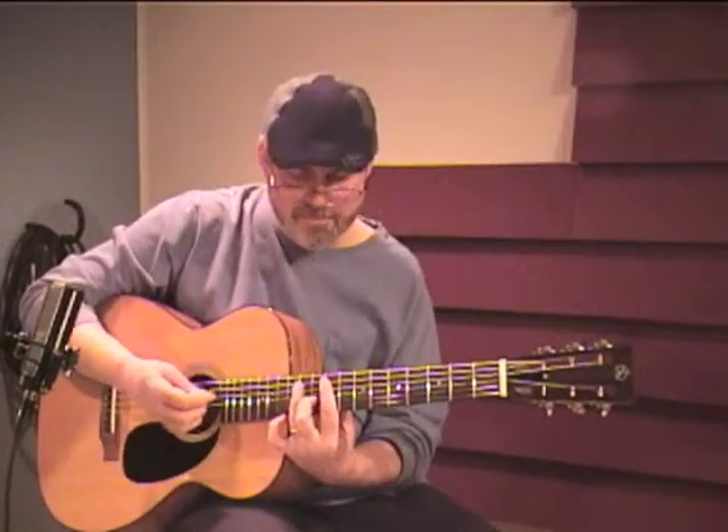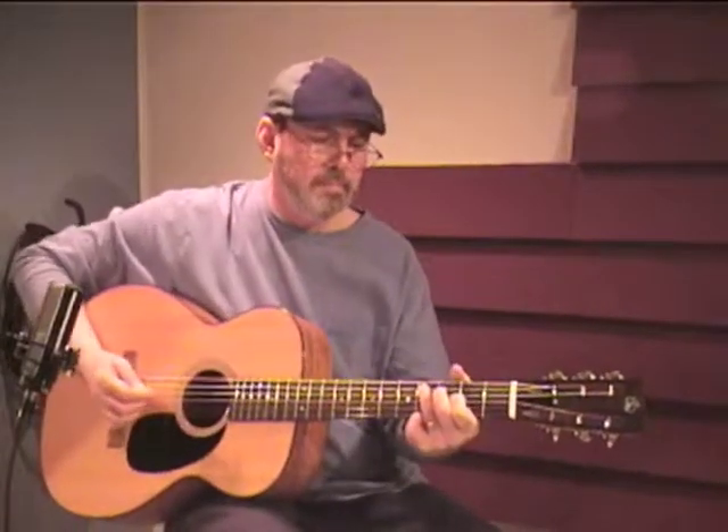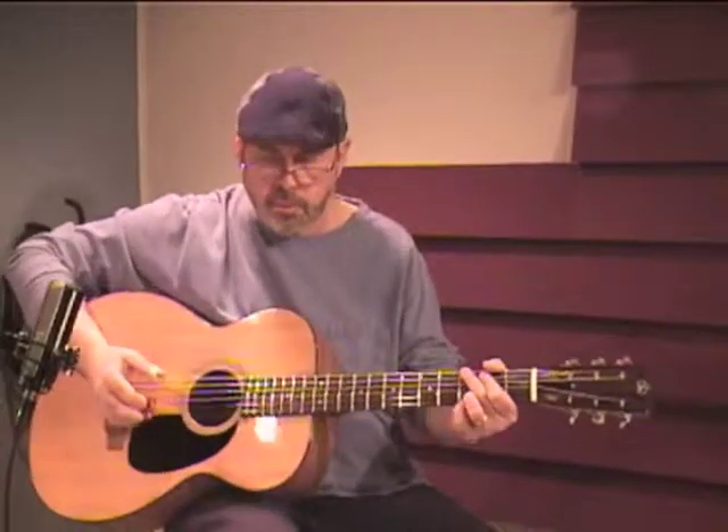Some tune all the way up the neck. And now a set of plastic Dunlop finger picks in a Travis picking style.